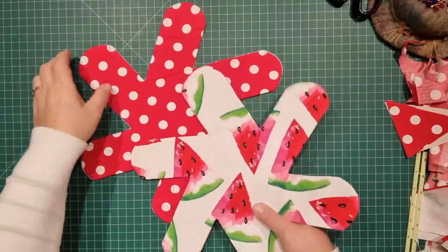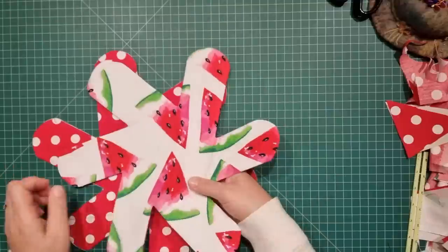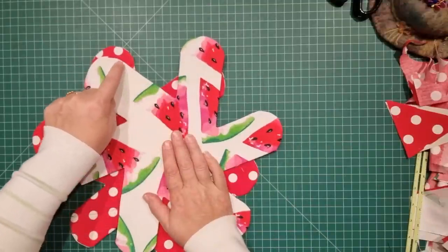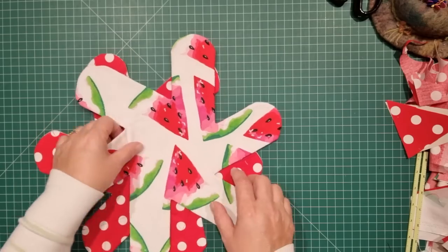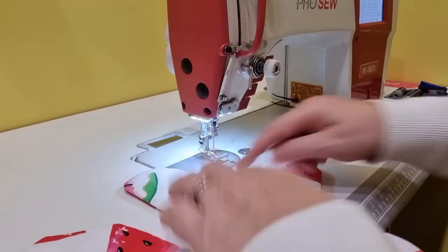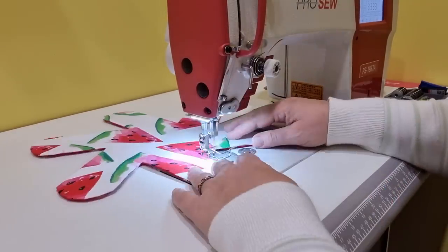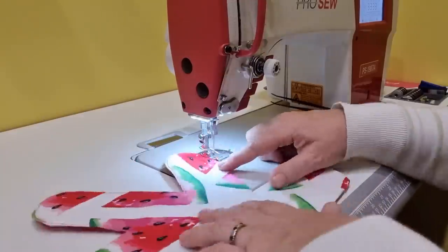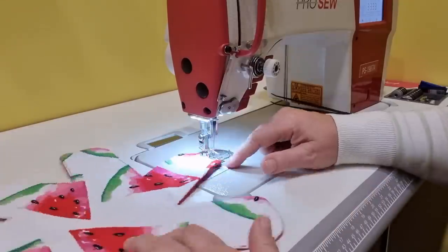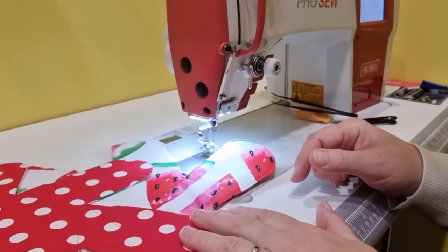Now that both have been pressed, we can take them to the machine and go and top stitch. We want to close the opening and top stitch very close to the edge all the way around the entire shape — we'll do that for both pieces. I'll start where the opening is and sew all the way around, then repeat for this one as well.